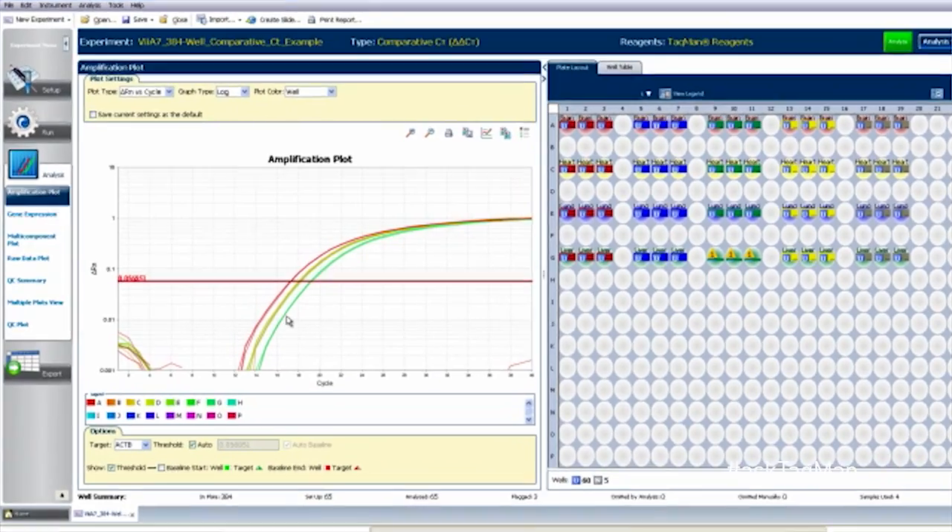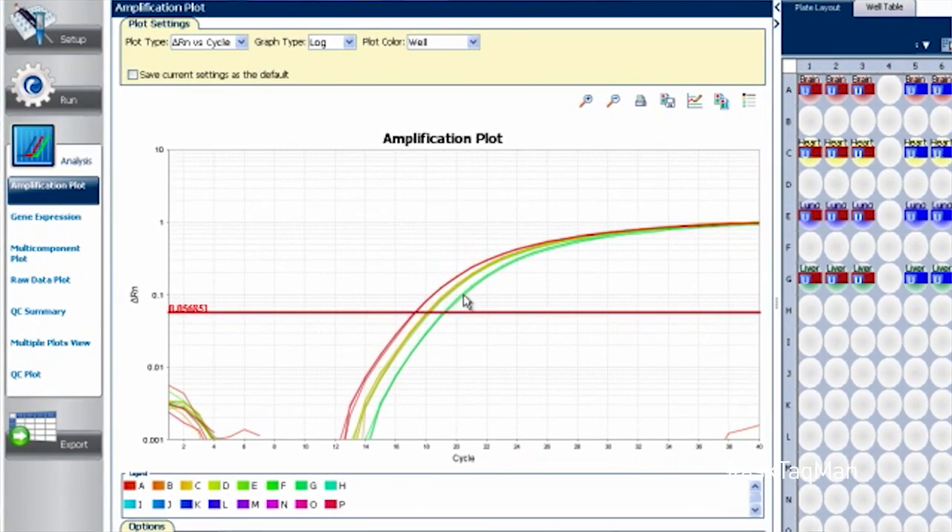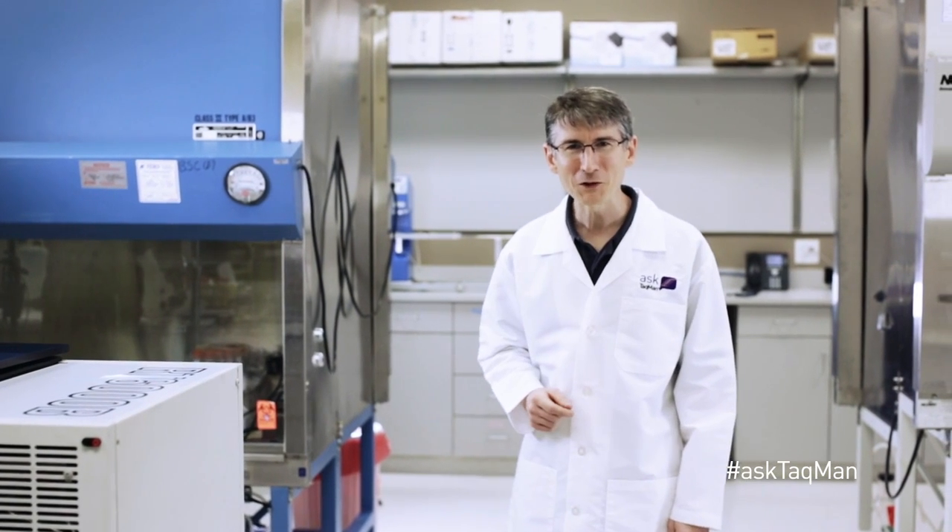And of course, our real-time instrument can monitor and record this increase in fluorescence after each cycle, generating an amplification plot that's more than a little useful for interpreting our data.